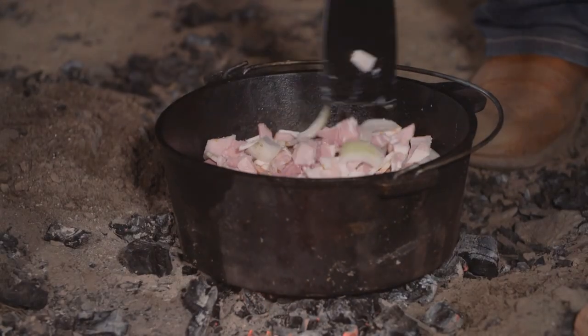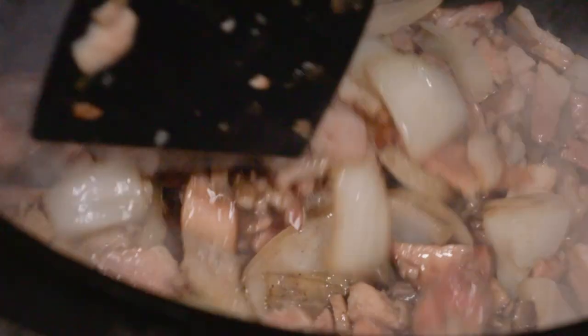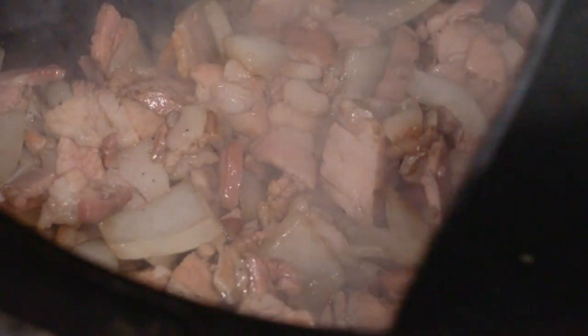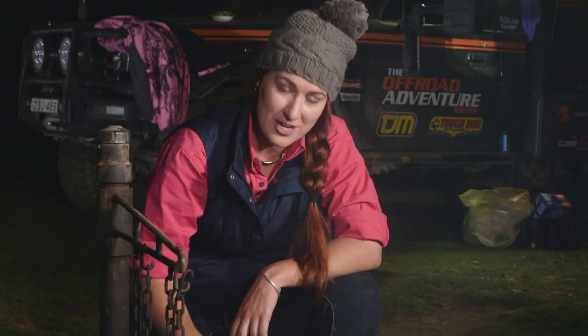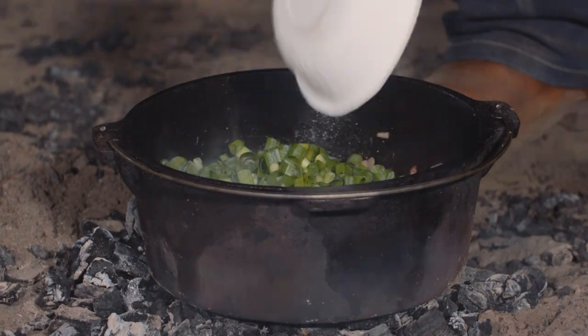I'll add the shallots in at the end because they don't take as long to cook as the bacon and the onion. But it really shouldn't take long at all. I'm just going to go get the shallots — these won't take very long at all, we're just going to soften them.